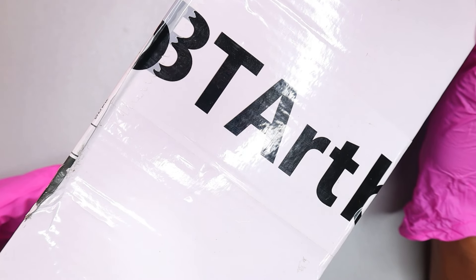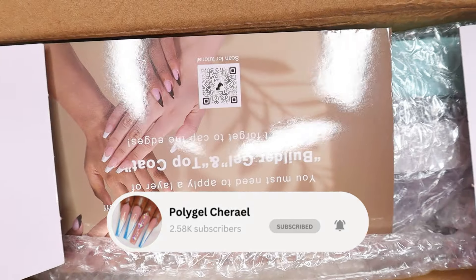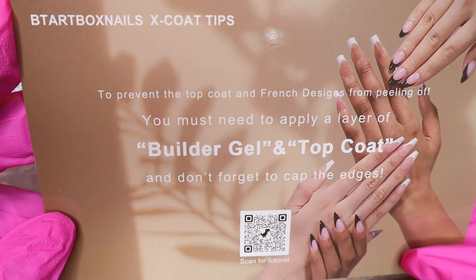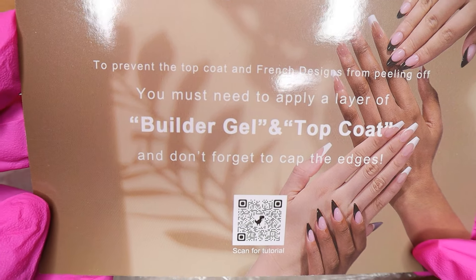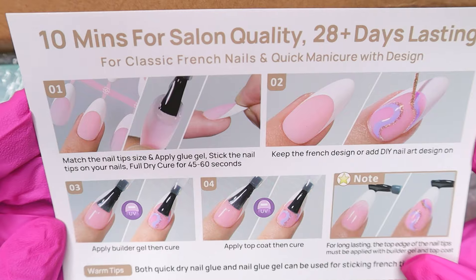Hey guys, welcome back to my channel, and welcome if you're new — make sure to hit the like and subscribe button. BD Artbox sent me their X-coat tips to try out and I was really excited to try this because who doesn't love easy French nails? French nails are so difficult to do and so time-consuming, so when I saw this I knew I wanted to try it out.